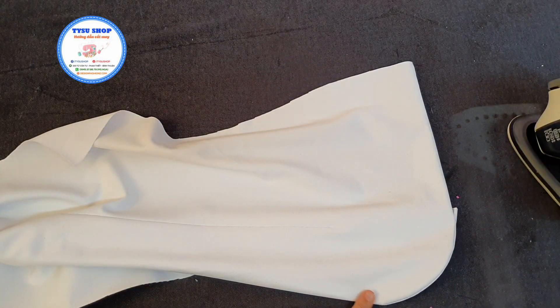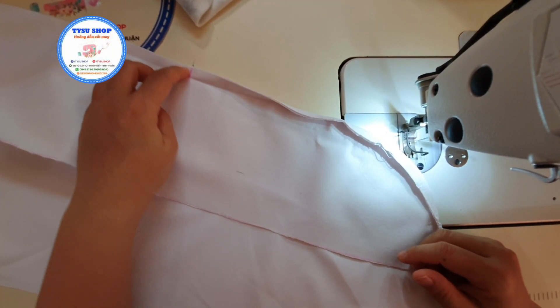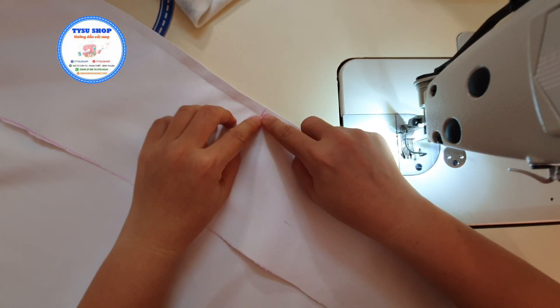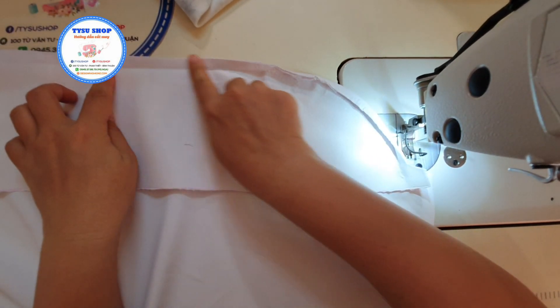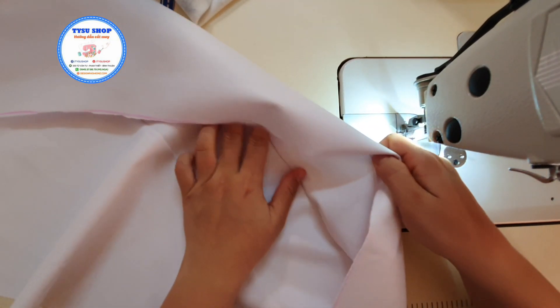Sau khi chúng ta lộn như thế này thì các bạn sẽ qua dĩu. Và đây là cái điểm lấy dấu của cái điểm mà chúng ta sẽ gấp cái phần ve áo. Các bạn sẽ dĩu cho mình bắt đầu từ cái điểm đường lấy dấu phấn, dĩu theo cái đường cong này. Và khi dĩu thì chúng ta sẽ lọc về phía phần nẹp, chúng ta dĩu.